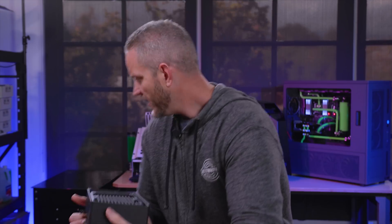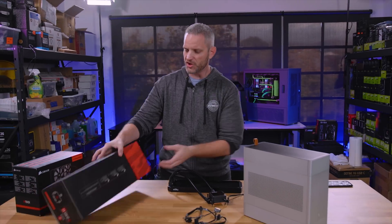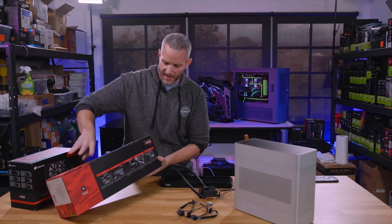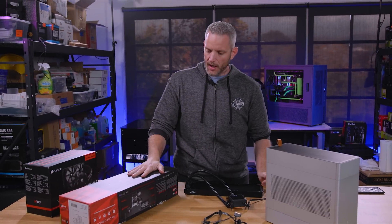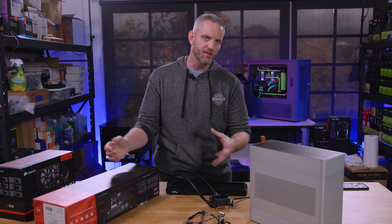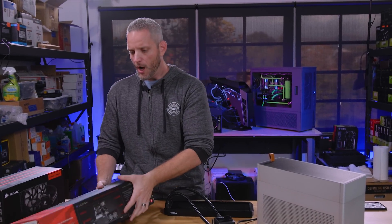This video is going to involve AIOs and the concept of galvanic corrosion. This right here is the A240G from EK Water Blocks. This is the all-aluminum kit — it's a custom water-cooled loop but it's a kit you put together. Even the fittings are aluminum, the block is aluminum, the GPU blocks are aluminum, even the parts inside the pump that could possibly corrode through galvanic corrosion are aluminum.